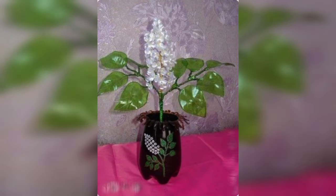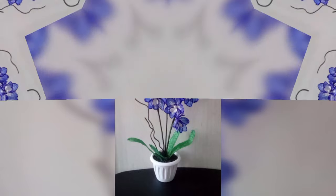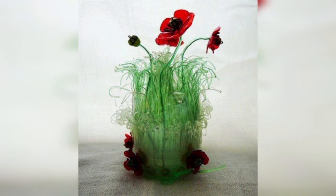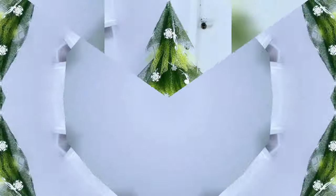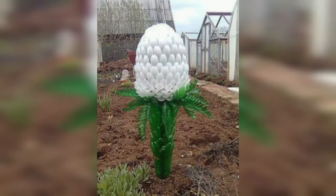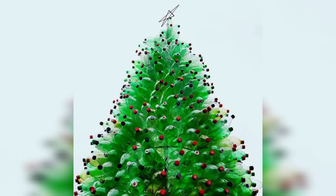For plastic bottle crafting, we use plastic bottles through upcycling and recycling. Upcycling plastic bottles into Mickey Mouse flower pots, schemes, and designs are simply adorable. Recycled bottle unicorn planters and dry plastic bottle planters can make your garden a fun and beautiful place.